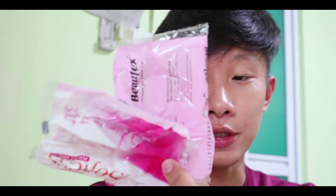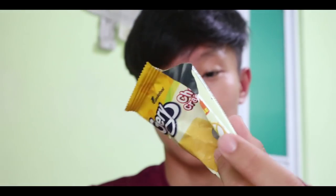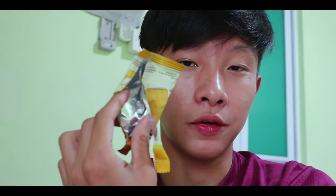I recommend avoiding flimsy plastic and instead use something slightly thicker and stronger, such as the plastic from biscuit wrappers. You should also consider the reflective surface of your wrapper, because a reflective surface can reflect light in the water and attract fish more.